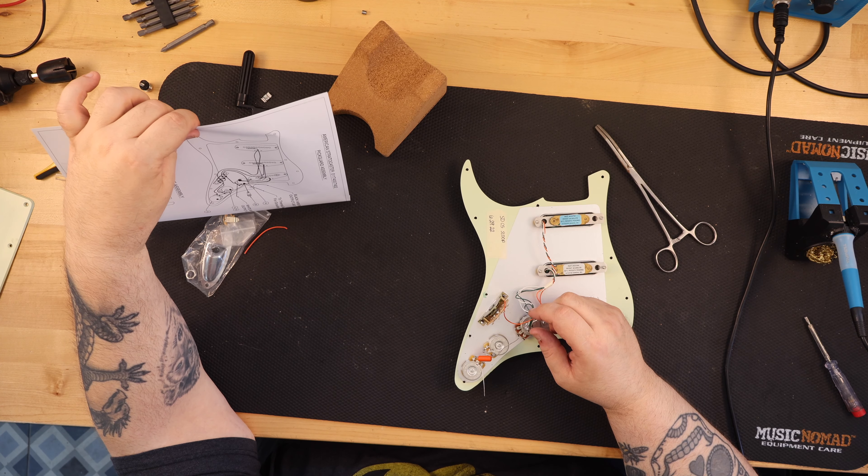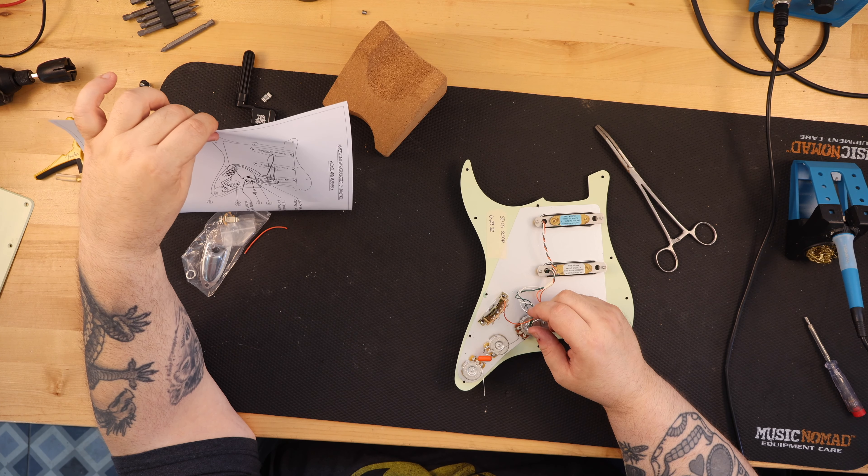Fortunately, I also had a set of Seymour Duncan California 50s, which after researching I found out were not very inexpensive — basically, they are expensive. They're between $200 and $300 for a brand new set. I got them in an '89 made-in-Japan ST57 Stratocaster that I recently purchased, which also came with the original pickups. I was kind of taking a trip down memory lane because I had owned this exact guitar before, and I remembered that the pickups in it were actually pretty good.